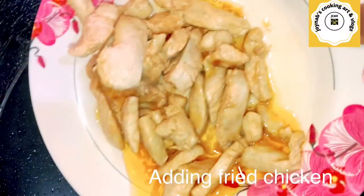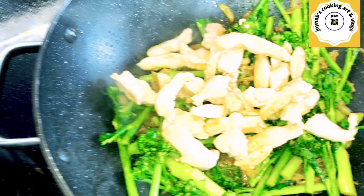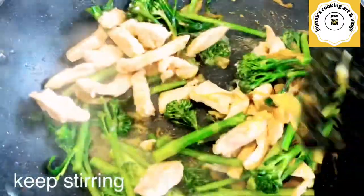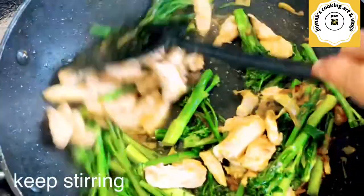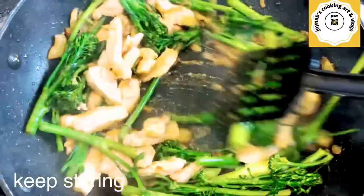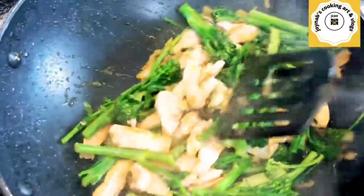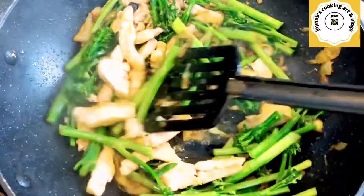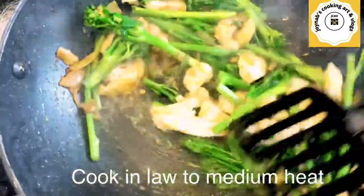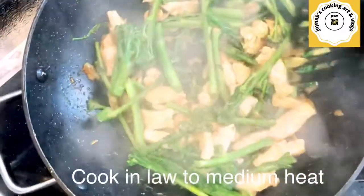Add the chicken and mix it all well. Cook on low to medium heat for five minutes. Keep stirring otherwise it might burn. This recipe is so simple, easy to do, and so yummy. I hope everyone likes this recipe — very nice and yummy chicken strip.